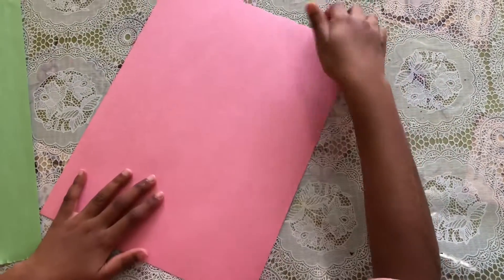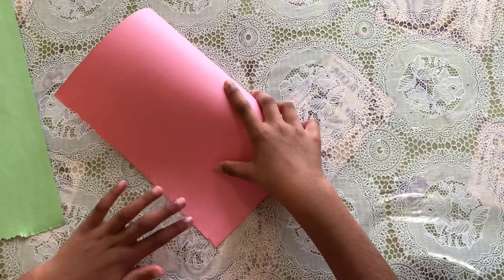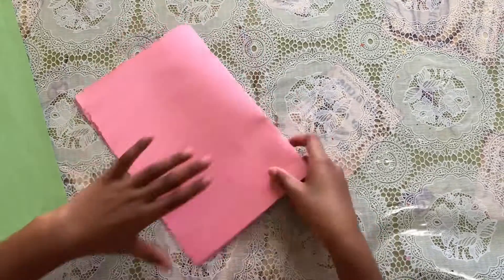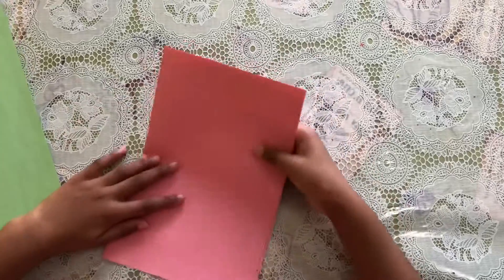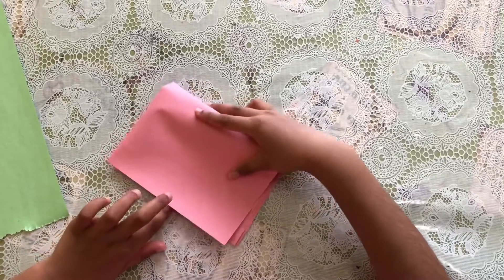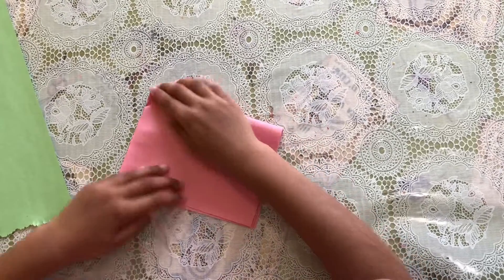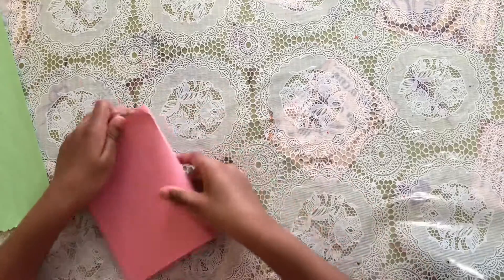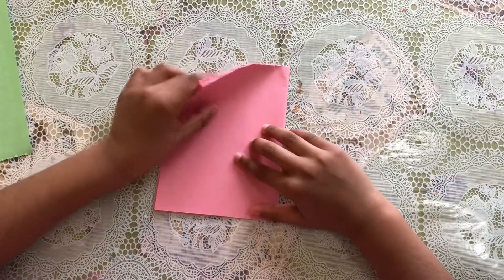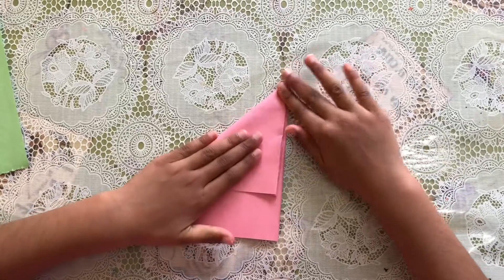First you're gonna fold your paper in half, and then you want to fold it again this way. Now I'm gonna fold it like a triangle — from here I'm gonna fold it like this.